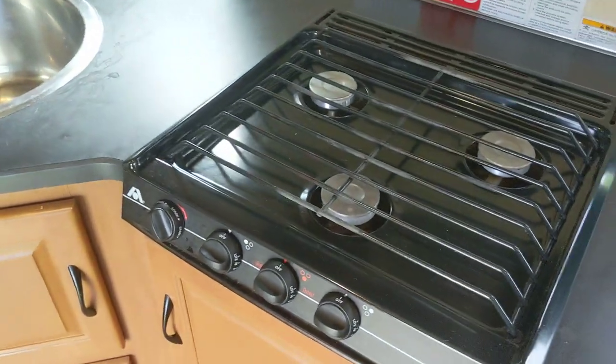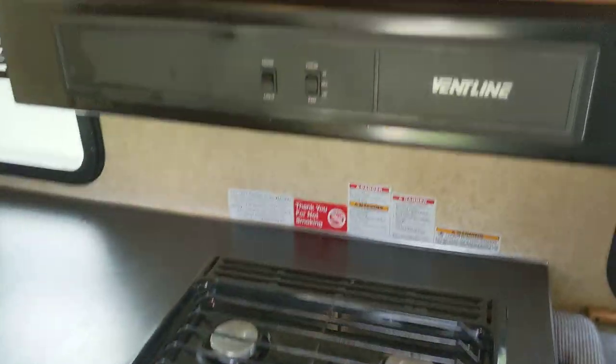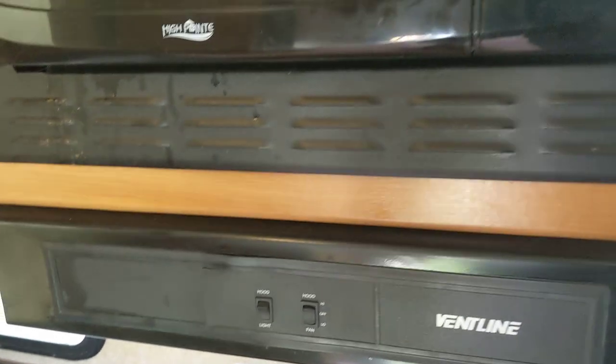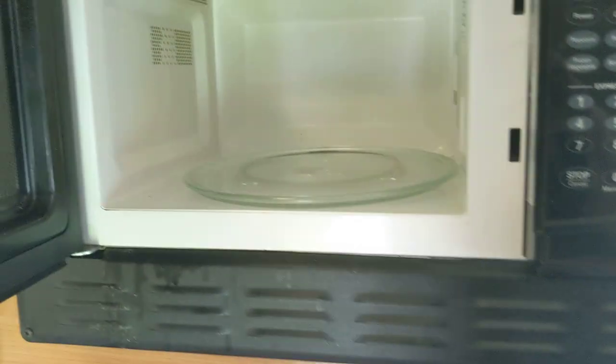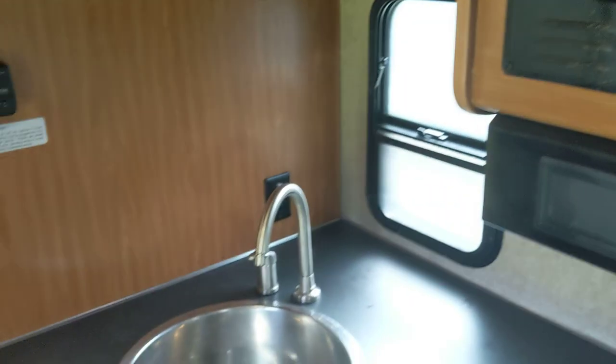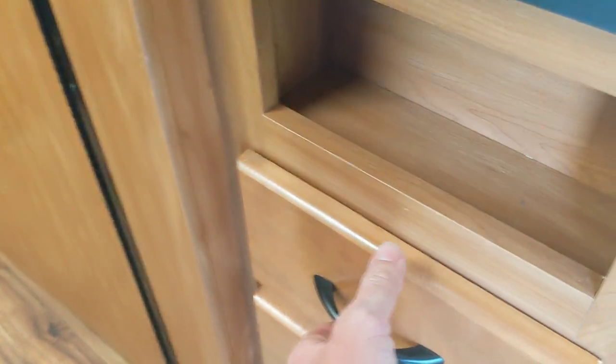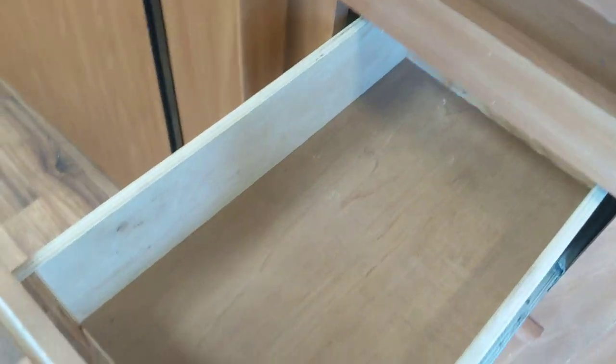There's a three-burner gas stove. We've only used this a couple of times — we tend to do most of our cooking outside. It does have a vent, a hood light, and there are vents to the outside. There's also a microwave with a rotating plate, a very deep basin sink, and very deep storage compartments throughout.